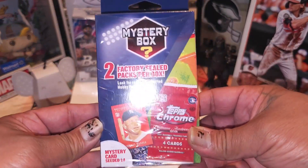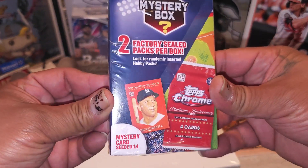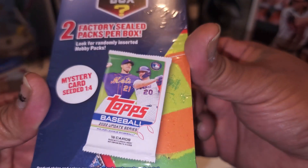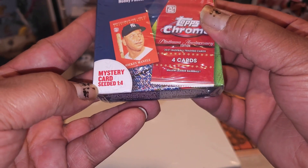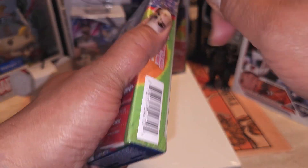Here goes the Walgreens products. Walgreens got these mystery boxes, and they're from - oh, I was wrong, these are MJ Holdings, no wonder they look different. I thought these were Fairfields. They got these in Walgreens now - I've seen a couple people open these up but in a different format. It says two factory sealed packs per box, look for randomly inserted hobby box. They got a Topps Chrome on there with the H - hobby box, 2021. They got a 2022 Update Series hobby pack also. Mystery card seeded one in four.